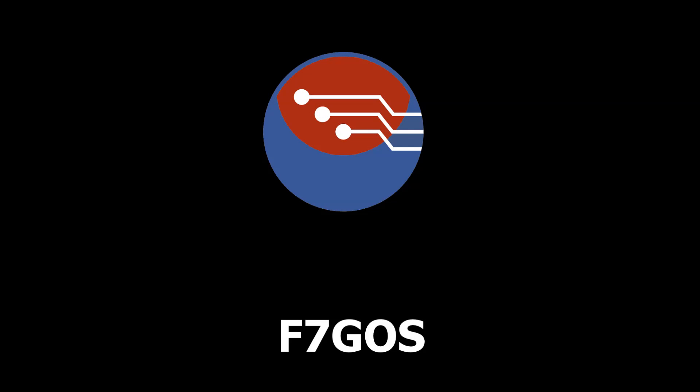Hey guys, welcome to another video. Today we're going to be building a little bit on the video that I uploaded yesterday and we're going to be looking again at the HD6950.